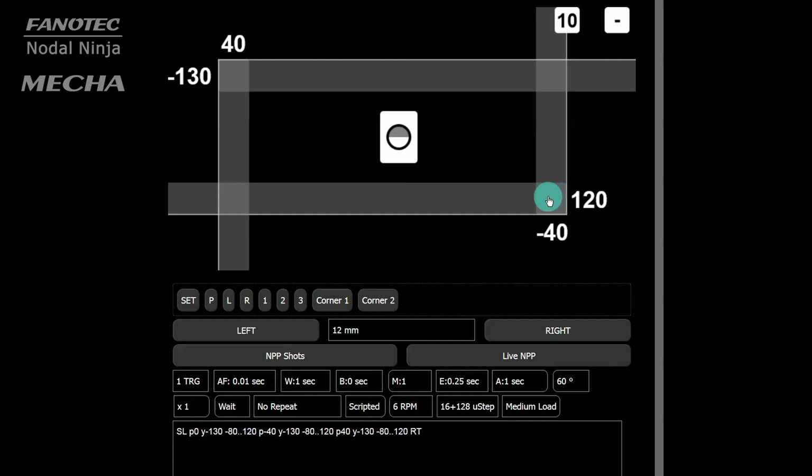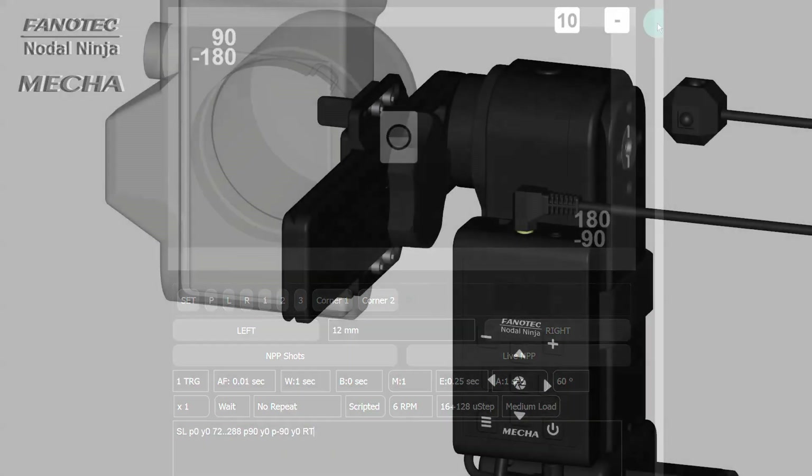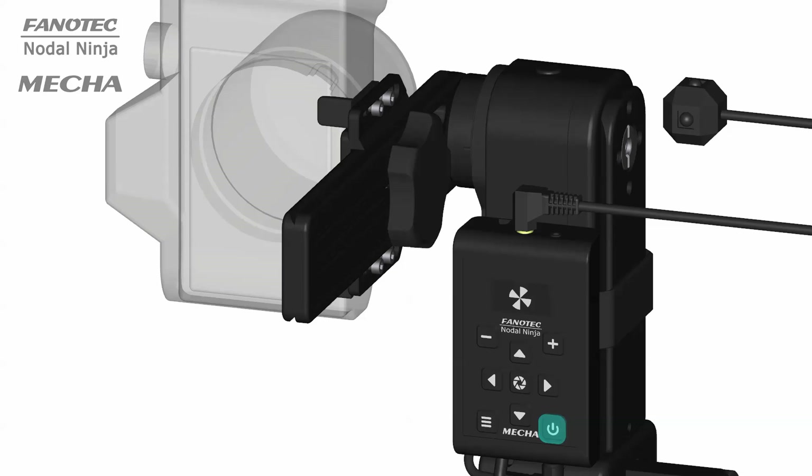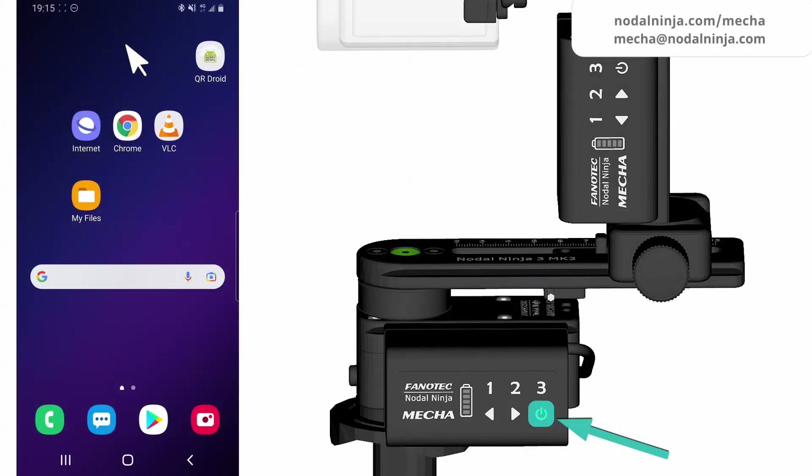How to access MECA's user interface. Start by powering on MECA by long pressing the power button. MECA can be set as AP (access point), STA (station), or even both — AP plus STA — as well as no Wi-Fi, in which case control is possible only by using the buttons and remote commander.